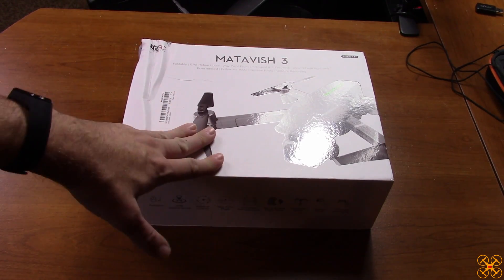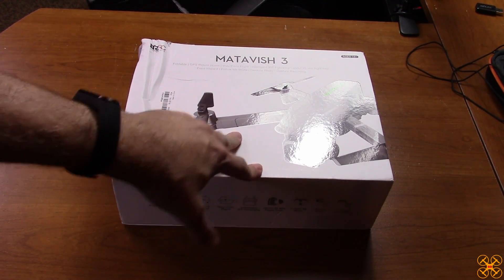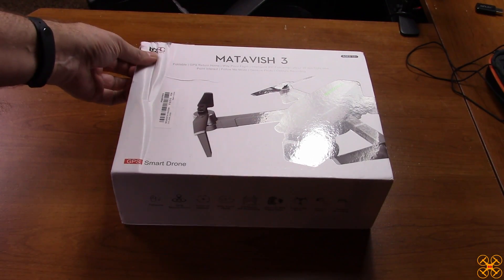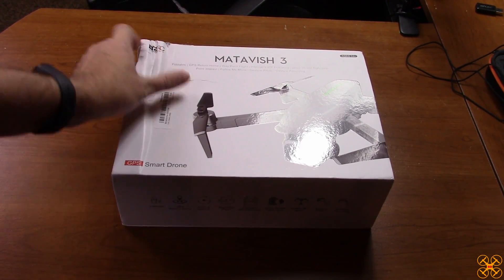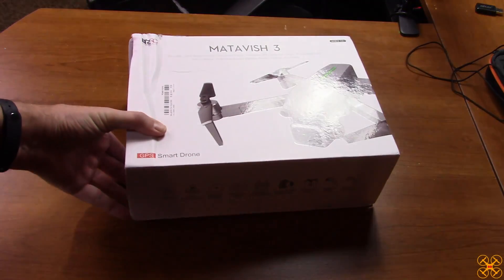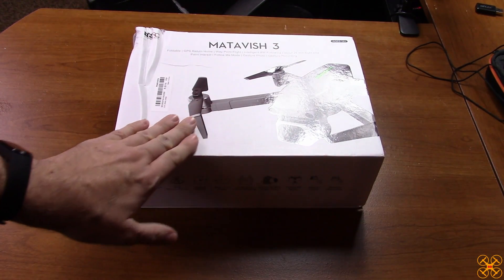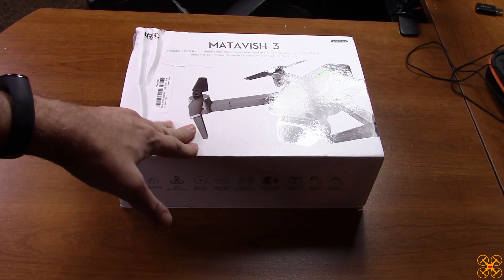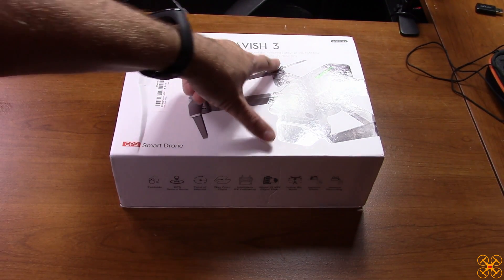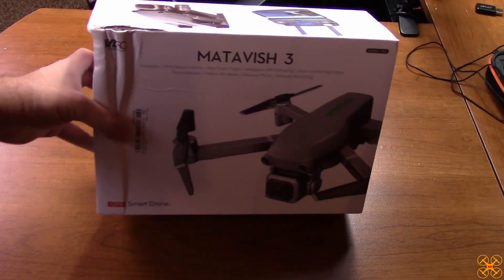Hey guys, welcome back to the channel. Today I'm going to do an unboxing overview of this brand new GPS drone by LYZRC. You can tell the box is a little smooshed on one side, but thankfully nothing's damaged inside because of the foam packing, which I'll show you in just a second. This is called the Metavish 3.